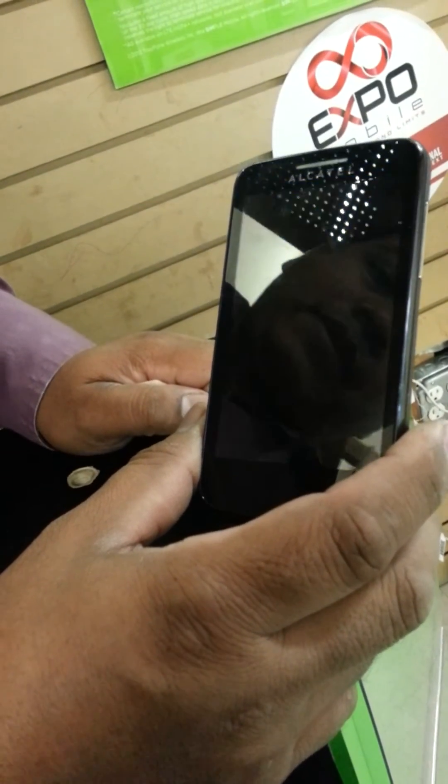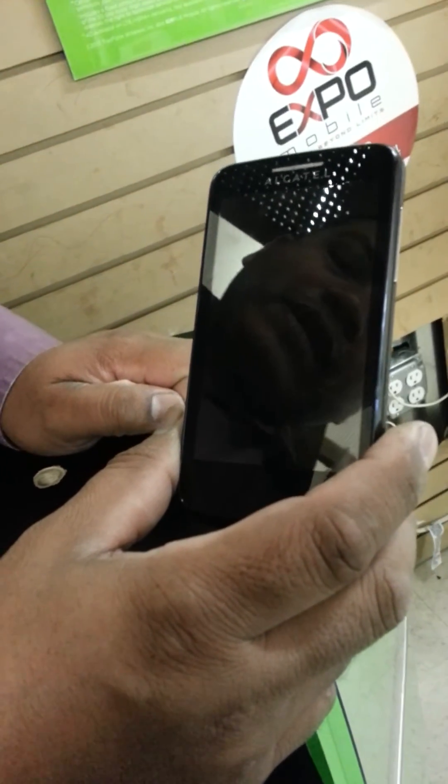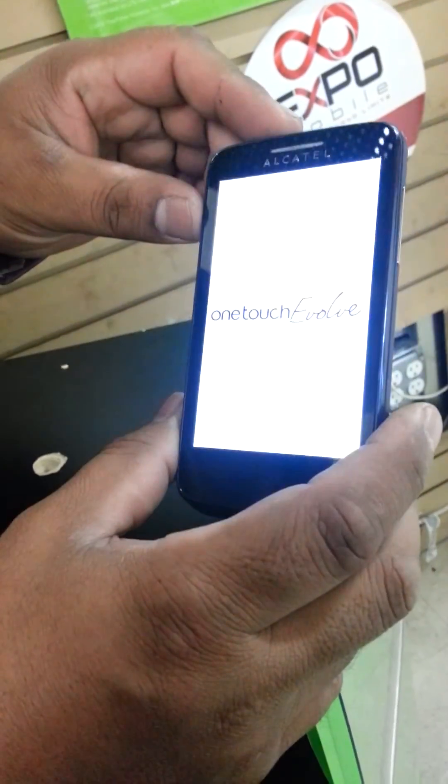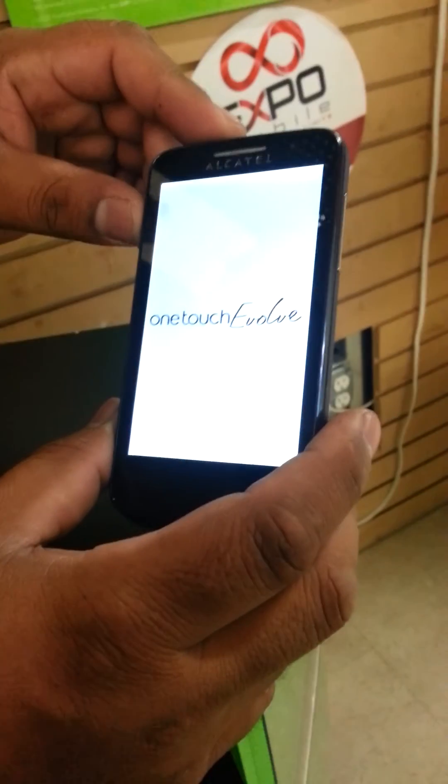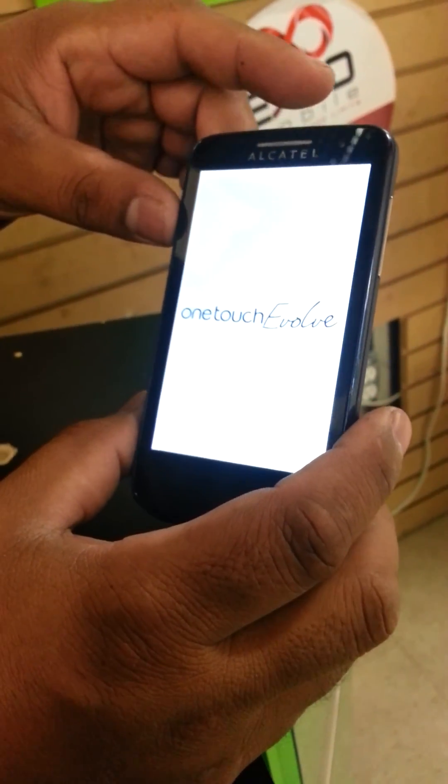The phone will back up again and you'll have to set up everything like a new phone. There you go, thank you.